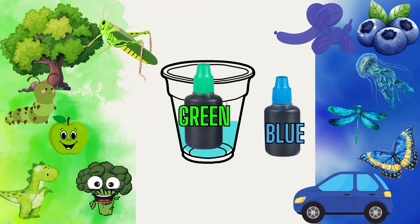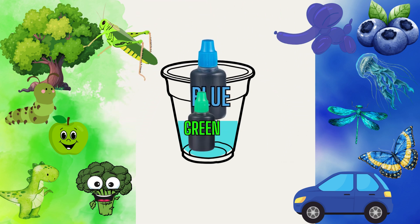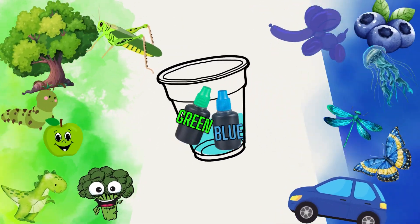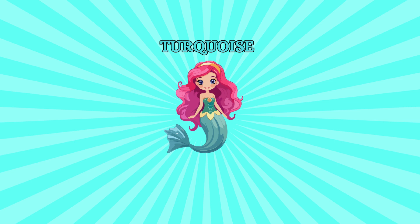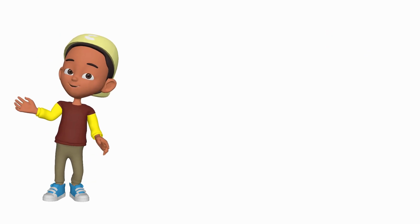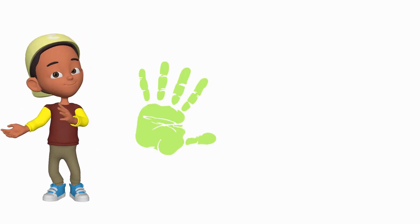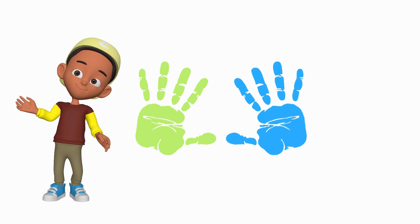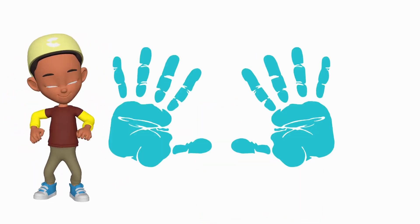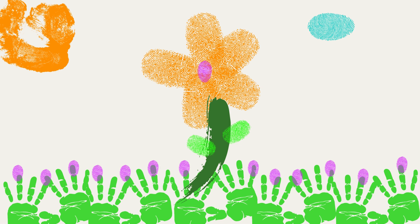Up next is a color you don't see every day. Blue and green mixed gives you turquoise — the color of the ocean, sea, or even the bright sky. We'll need to make some green like we did before, then add a little more blue to it. Let's mix them together and see the beautiful turquoise appear. With our turquoise colored fingertips, we are going to paint in some clouds into our artwork. Do you see how easy that was?